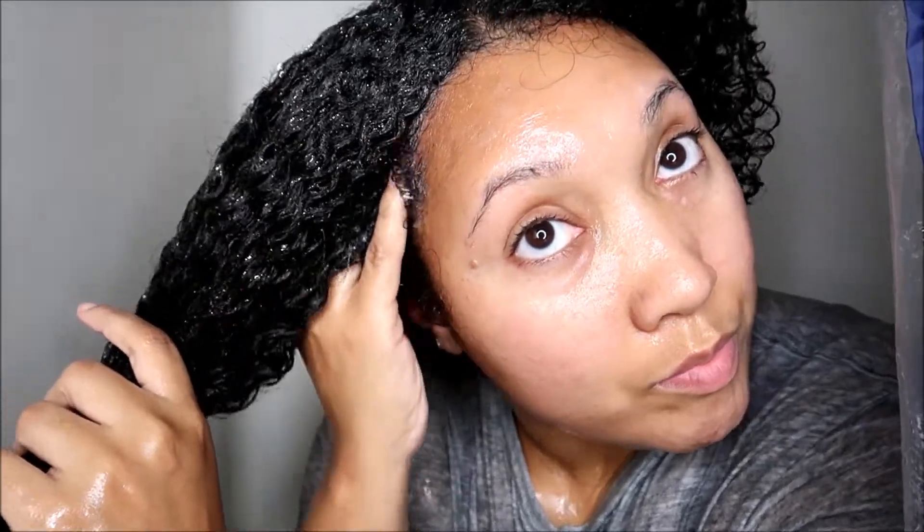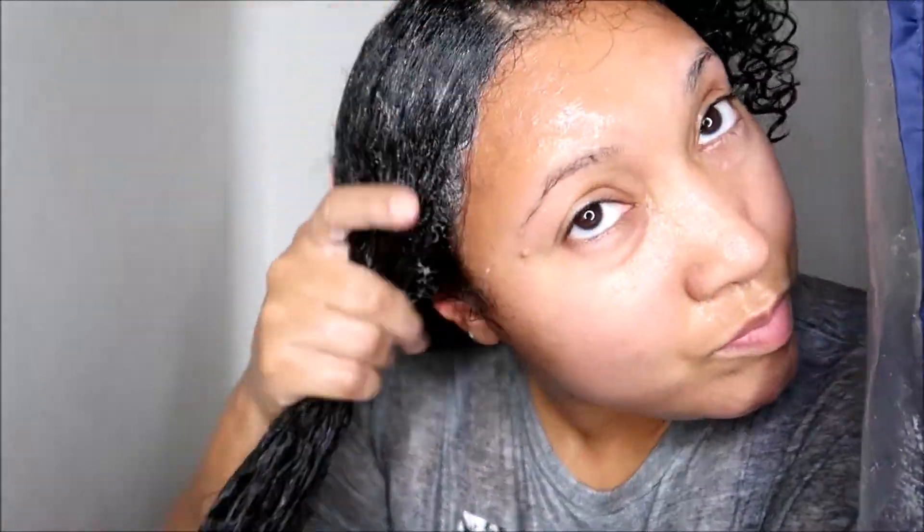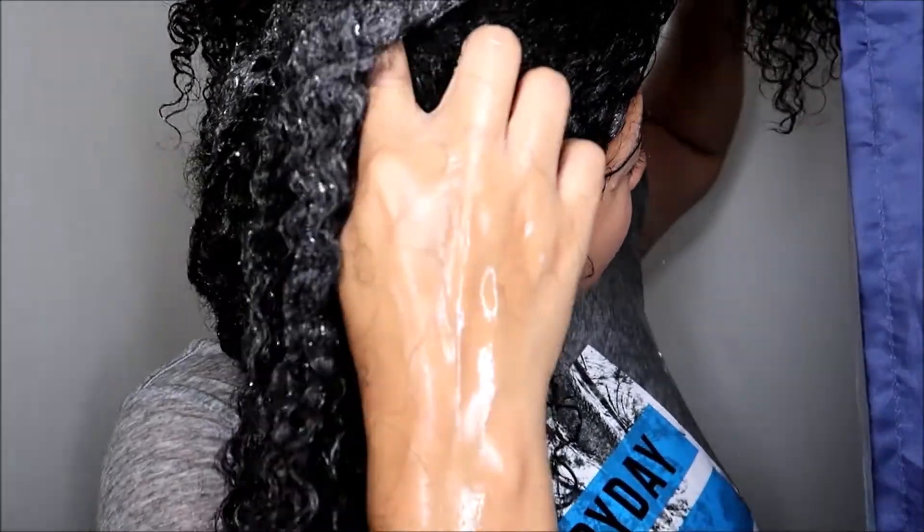Another surprising benefit I noticed after rinsing out the scalp scrub is that it almost felt like it — I don't want to say power-washed, but kind of power-buffed — my hair overall. As I was moving the shampoo down the strands, I was also inadvertently moving the scalp scrub down there as well, and even if it had dissolved, I feel like the benefits were apparent on my hair. My hair in general felt a lot cleaner than usual and also a lot smoother — it's almost like I removed some surface buildup from my strands too, which was an unexpected but very nice side effect.